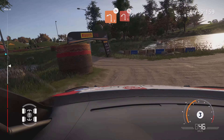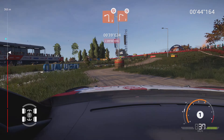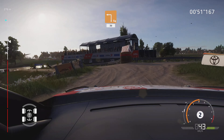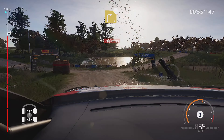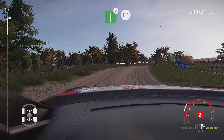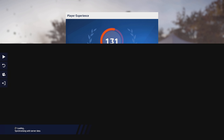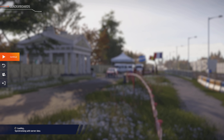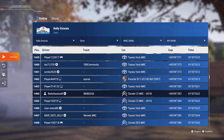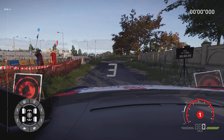And left 1, don't cut. Into left 2, don't cut. And right 2, don't cut. Left 2, don't cut. Tightens, into square left, wall in, 30. Caution, right 3, off camber, 3 in, 30. Square left, don't cut. And flat right, tightens, for finish.